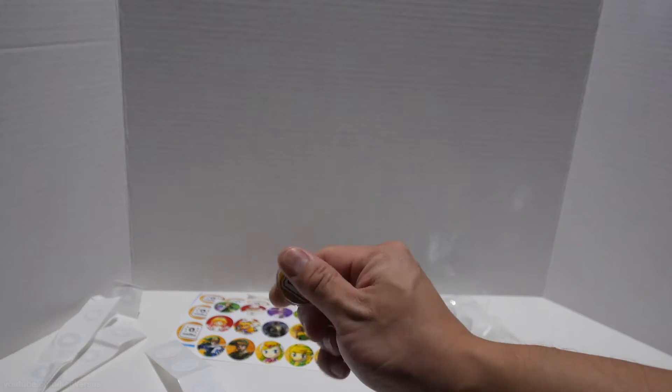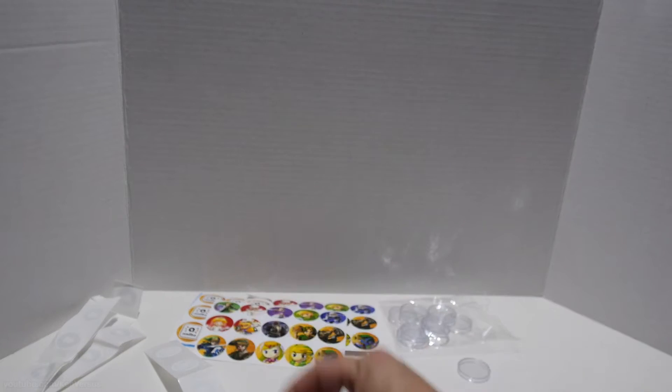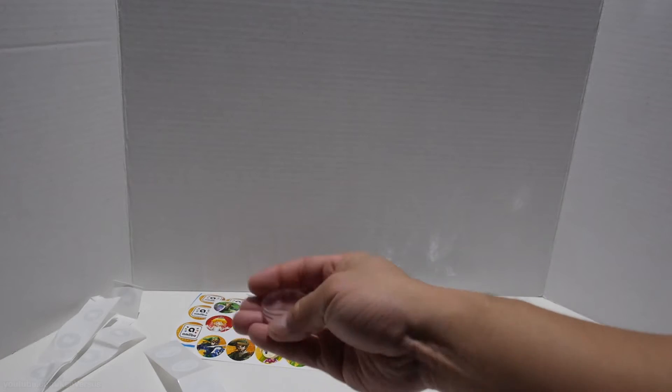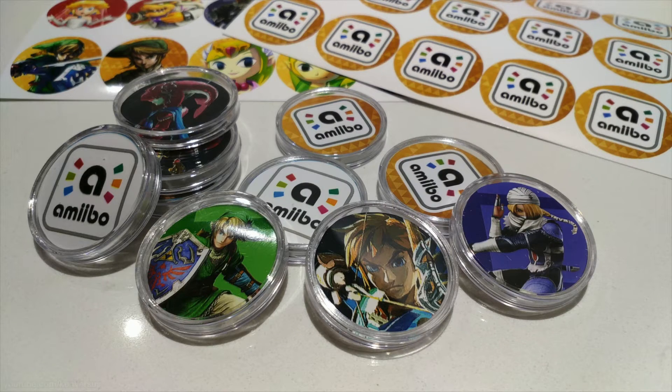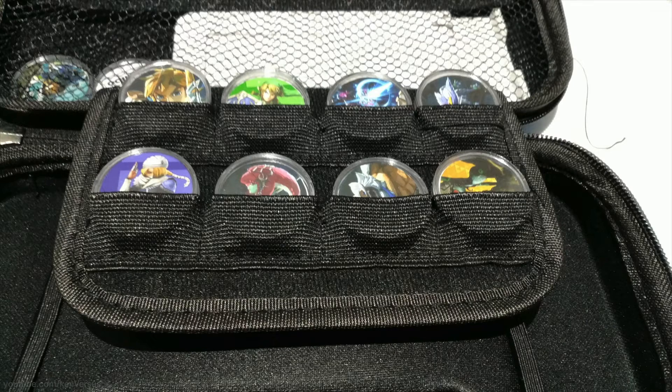In this video I want to show you how to make some amiibo coins using some NTAG 215 NFC stickers and coin protectors. You can use this method to back up your amiibo collection and save them in a coin format. This way you can carry them around easier since the coins are a lot smaller than the original amiibos.